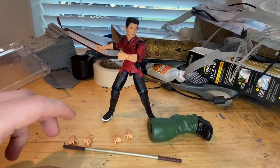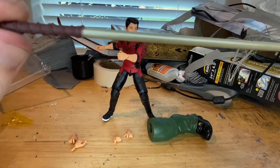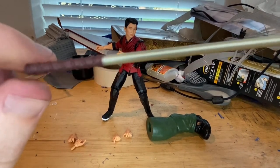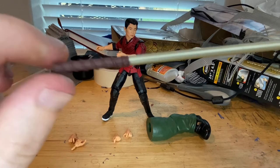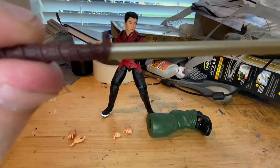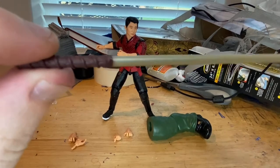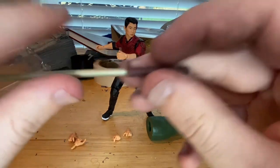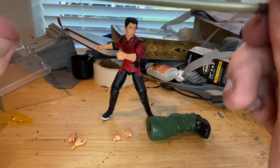Here's Shang-Chi out of the packaging. Let's go over the accessories. First we get this staff — it's kind of a maroon, brown-red mix. I like the detail on the staff; there's a wrapped grip piece here. You get some sculpting in between — kind of a hexagonal sculpt in there. There's also this little piece here whose purpose I'm not sure of, and we get the same detailing on the other side plus a gold or bronze bar.